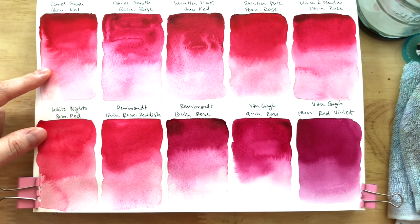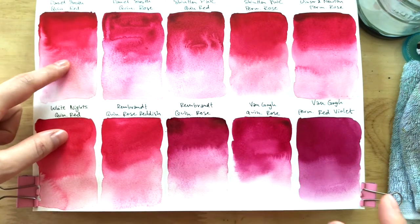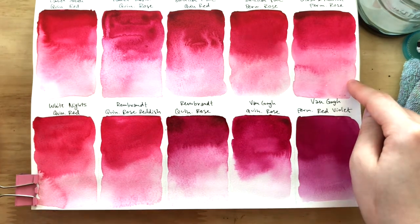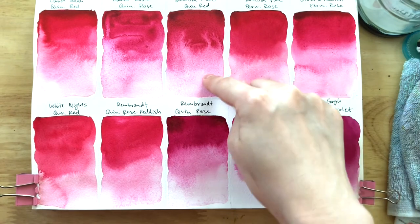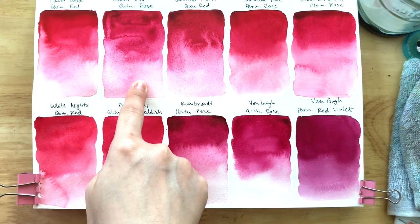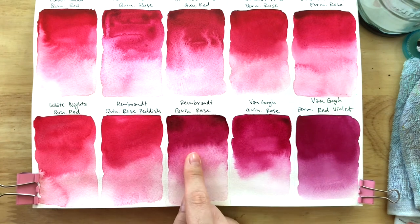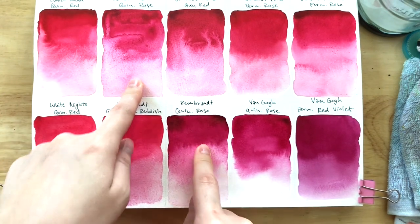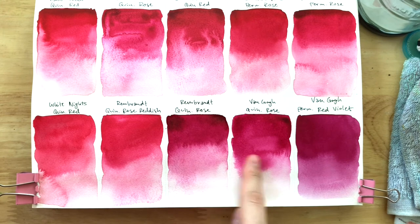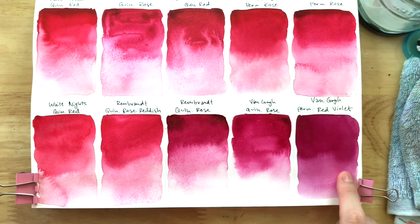Then I'd say Rembrandt Quin Rose Reddish and Shinhan Permanent Rose — those seem less warm than that pair. Then Winsor & Newton Permanent Rose. And as we start to get cooler, we have Shinhan PWC Quin Red, and then Daniel Smith Quin Rose — Daniel Smith Quin Rose is definitely more pink out of the red bunch. Then Rembrandt Quin Rose is cooler than Daniel Smith Quin Rose. Van Gogh Quin Rose is similar to Rembrandt Quin Rose. And lastly, we have the PV19 beta, which is quinacridone violet — the Van Gogh Permanent Red Violet.